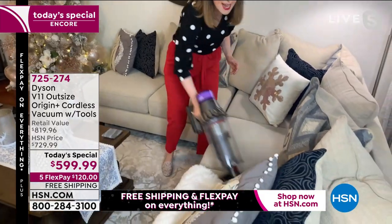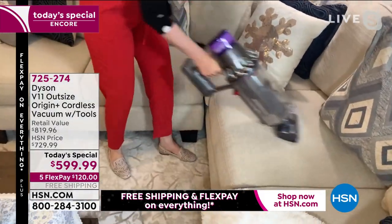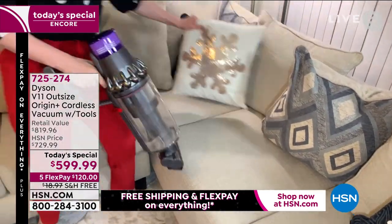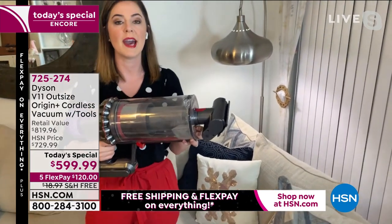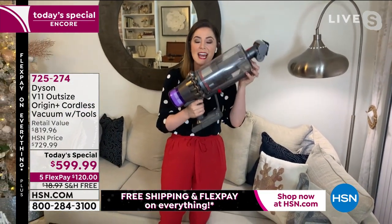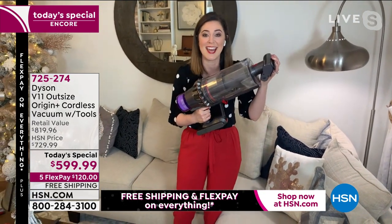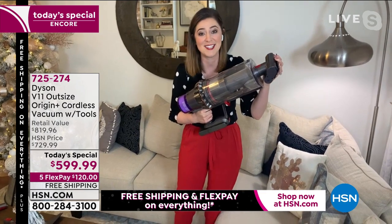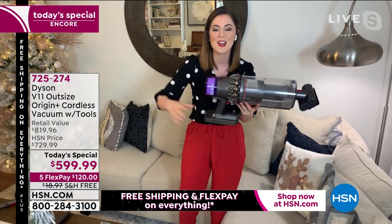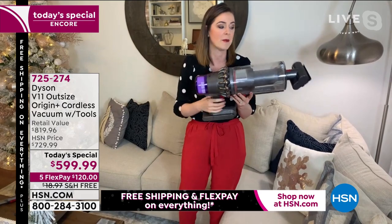With two dogs, Gemma easily cleans sofa cushions in handheld mode. She's also gotten into the habit of removing bedsheets, washing them, and then vacuuming the mattress pad and mattress every time she changes the sheets — a great habit, because with whole machine filtration, it captures what's lurking in your bed and expels cleaner air.